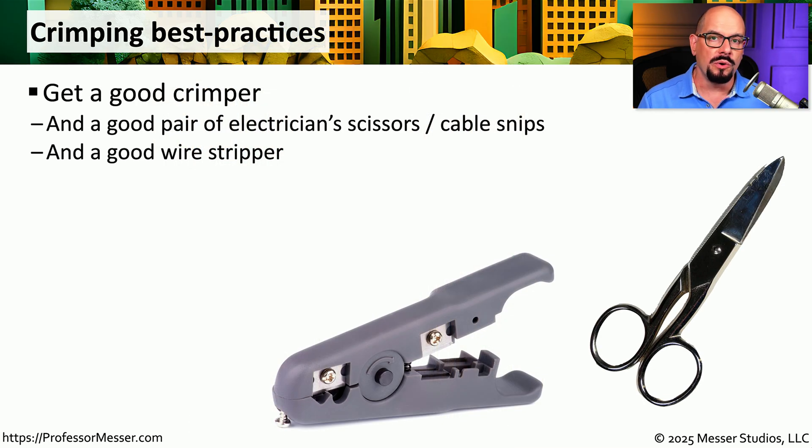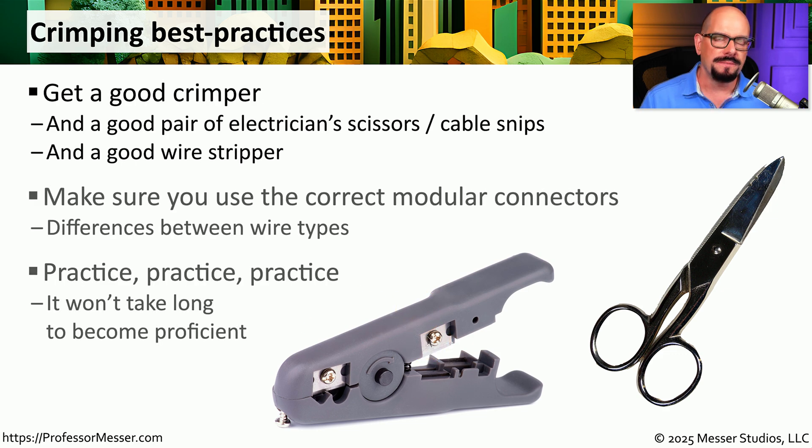If you're planning to crimp your own RJ45 cables, you'll obviously need a very good crimper. You'll need a set of electrician scissors or cable snips, and you may need a good wire stripper to remove any of that excess cover from the outside of the cable. At first, it may take quite a bit of time to get all of the wires in the right order and properly pushed into the connector. But once you do this a few times, you'll find the process is relatively straightforward, and that means you could create your own custom length cables.